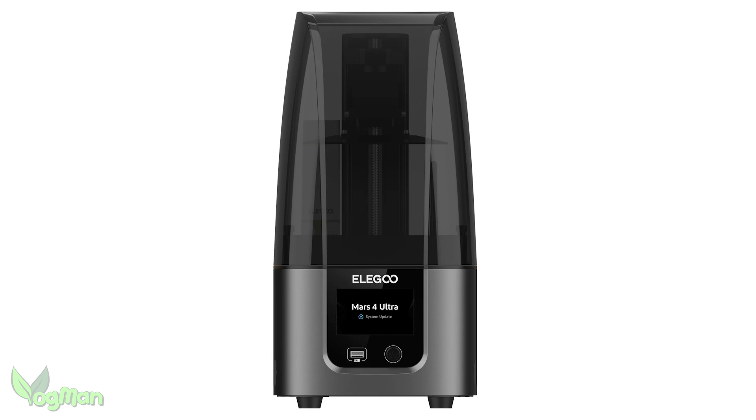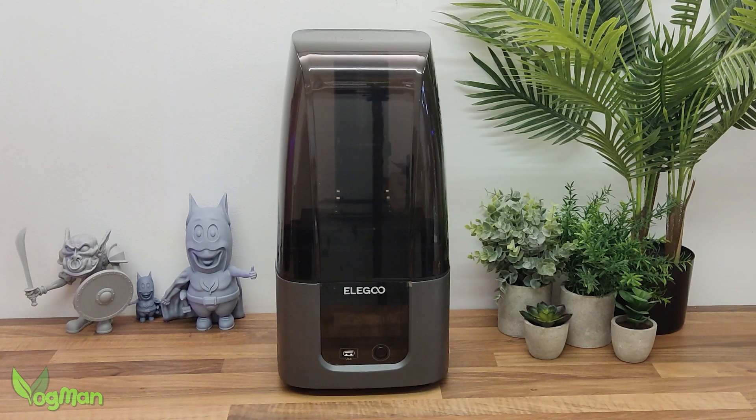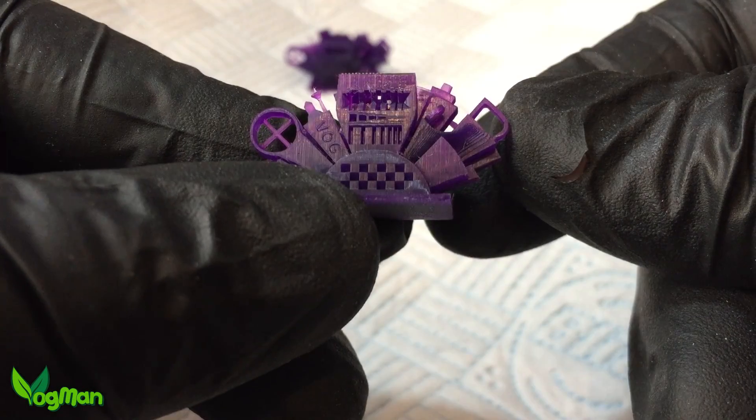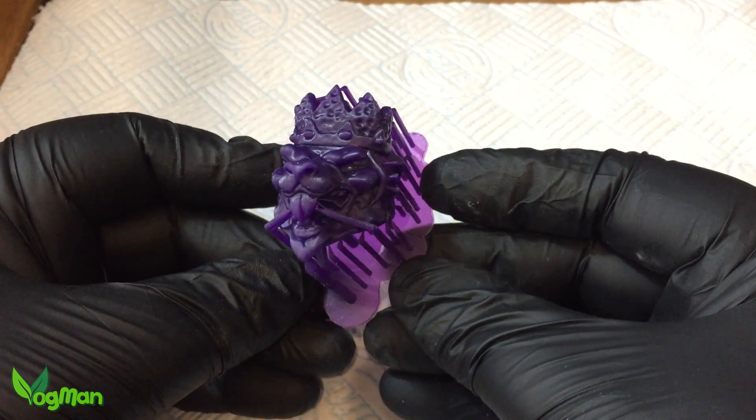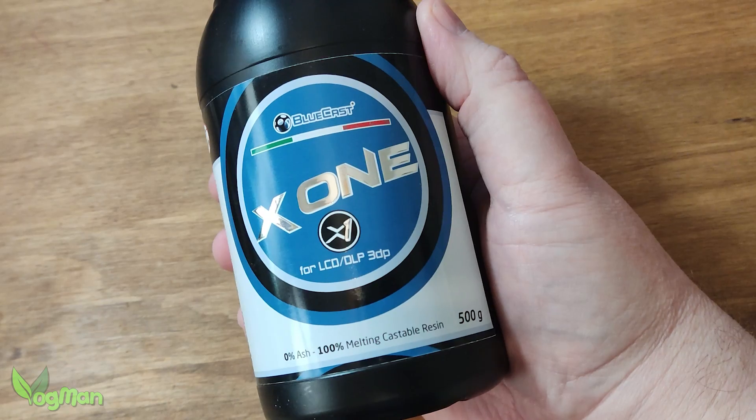I opted to use the Elegoo Mars 4 Ultra, which is an excellent choice for jewellery printing. I typically use Soraya Tech Cast Resin, but as my bottle was empty I turned to Bluecast X1.